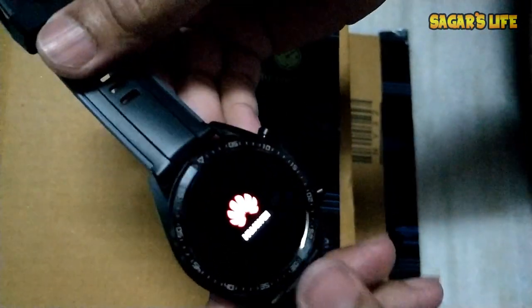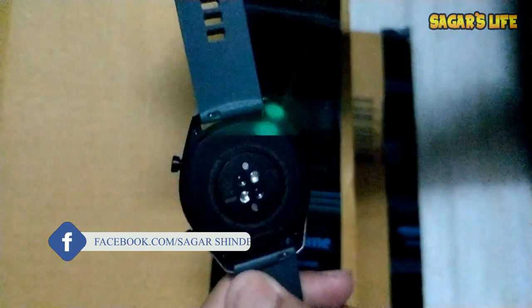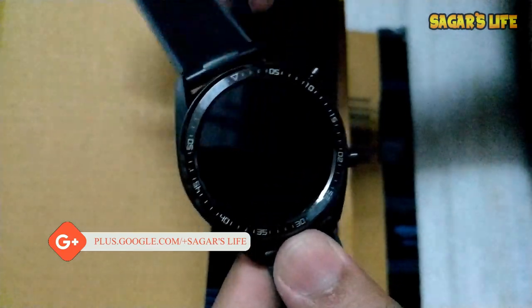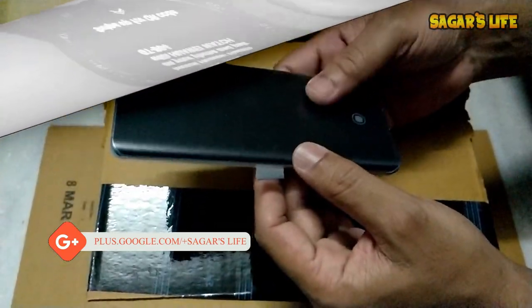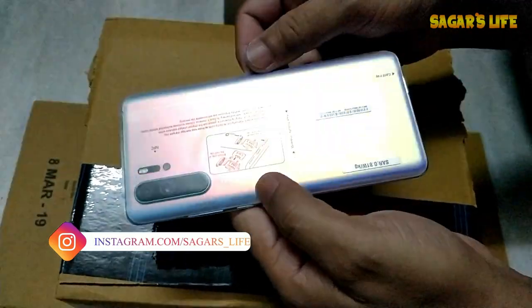This is the sports model of the Watch GT. You can see all the sensors here, and the fiber strap which you can replace with a leather one. And here we are in pairing mode — I'll go ahead and pair this device now.